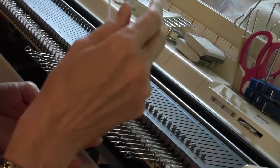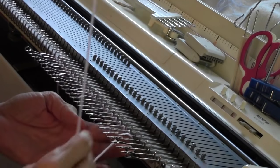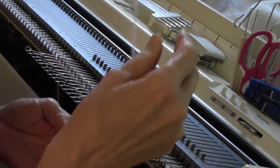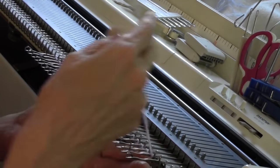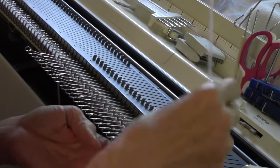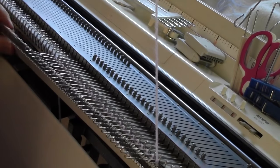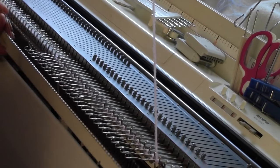For this project, I'm using sport weight yarn, and I am e-wrapping on my Brother Bulky machine over 27 stitches. Then I'm going to hang a comb and two weights, one on each end.